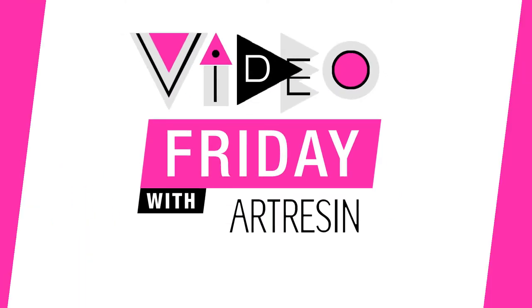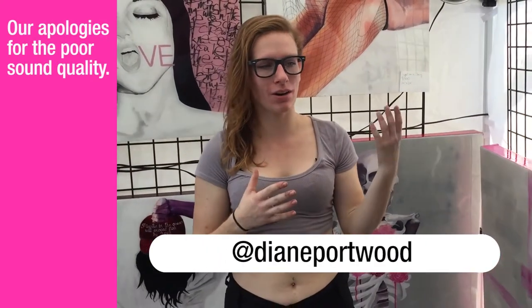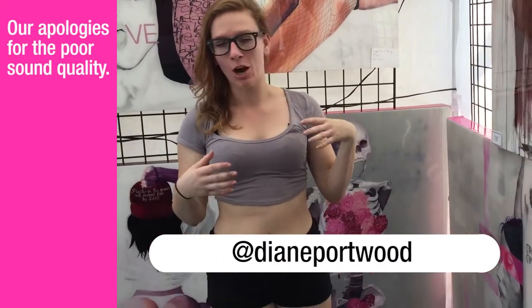Video Friday with ArtResident. Hey, I'm Diane Forwood — my Instagram handle is DianeForwood — and my artist tip for using ArtResident is: when you're working really large, do you have a friend to help you?